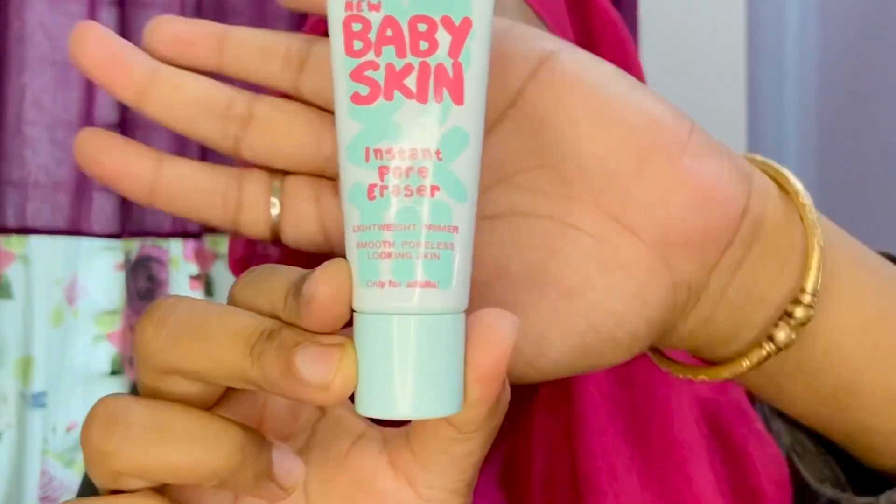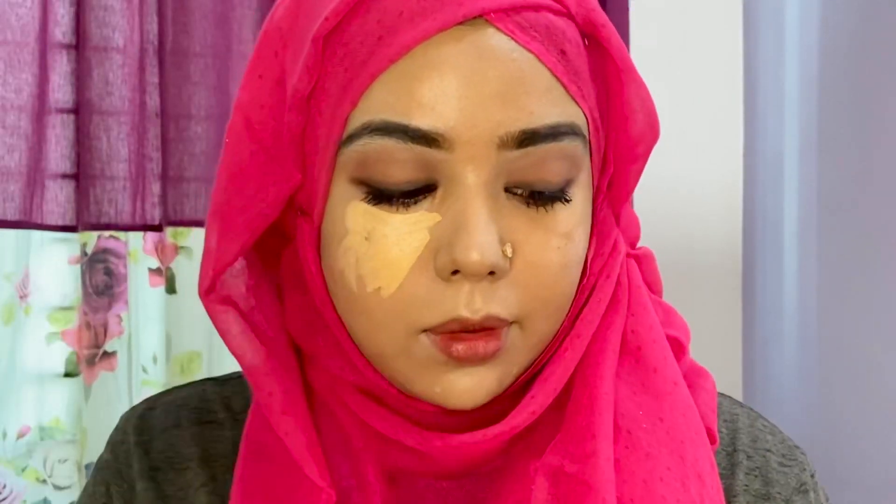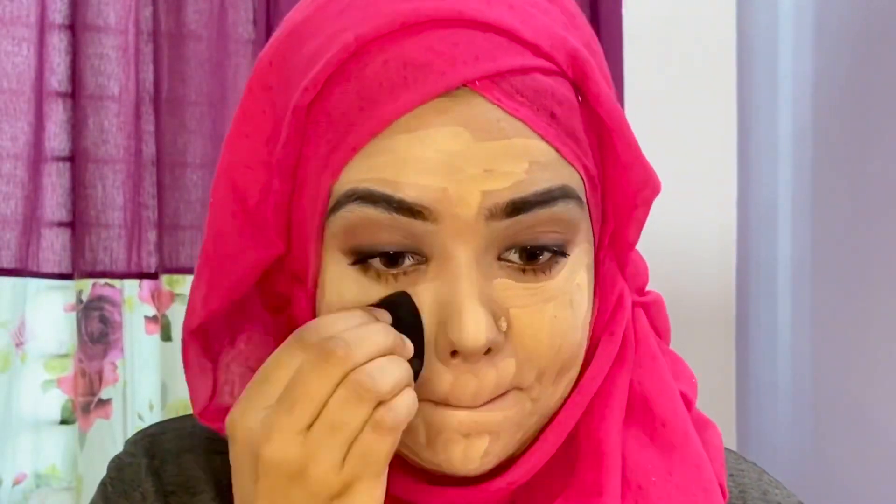Primer is used — the baby skin primer. I am going to conceal it with the O2OA cream palette. When you use the foundation, I will use the Maybelline Superstay foundation. I will use the wet beauty blender to apply the foundation.